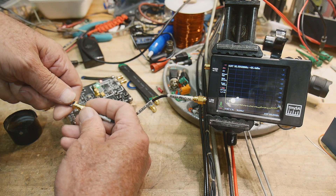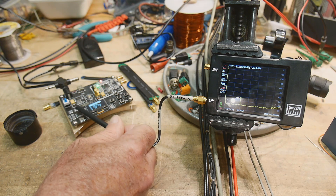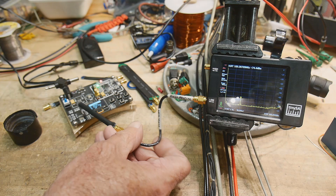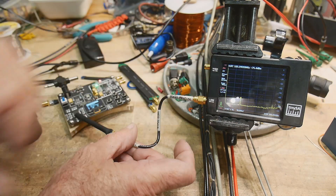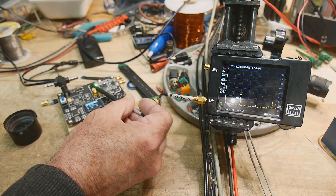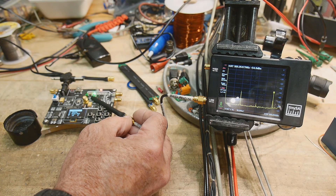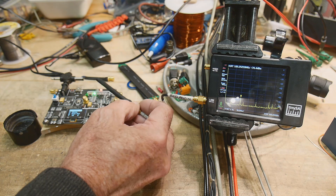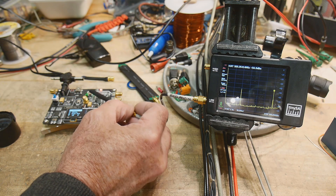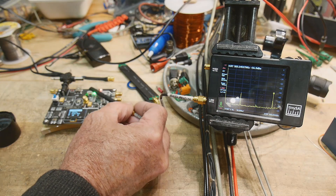Coming over here, we're still getting that same signal — 100 MHz. Over here we get all these harmonics. Interesting: when we go back over to the noisy section, the E-field probe is very selective — it's not showing a bunch of everything. We can see the individual clocks here. This clock is 100 MHz, and then the third harmonic at 300 MHz is over there.